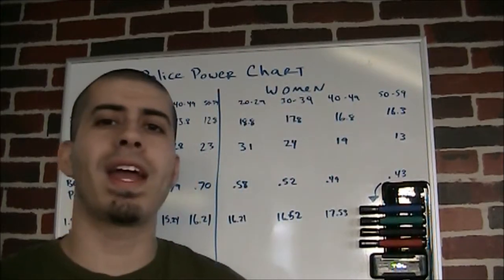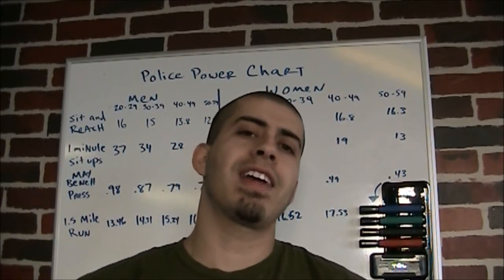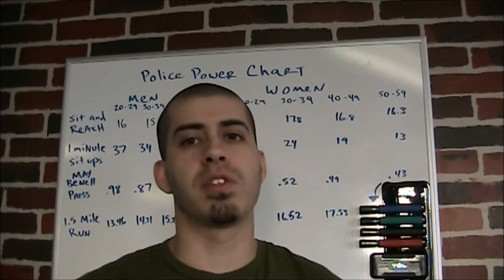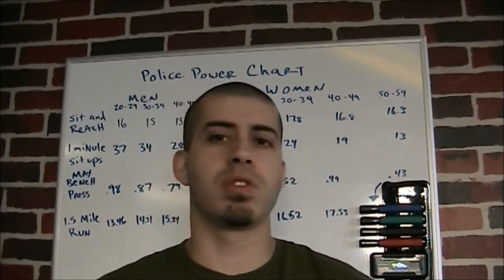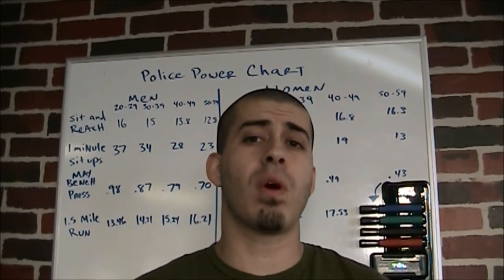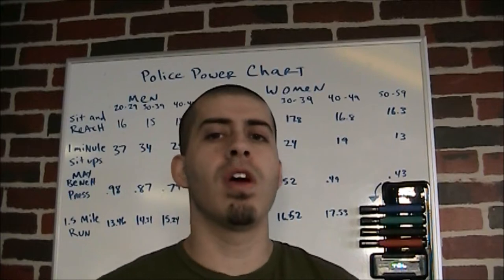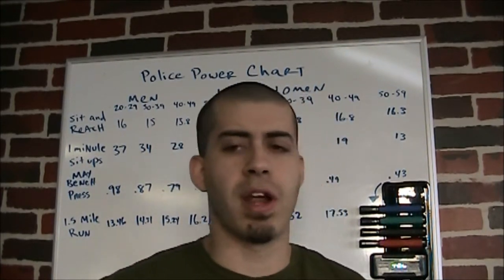Hey YouTube, it's James Silva from 180pts.com. Today's video we are talking about how to get yourself physically ready for the police power test. The test I'm speaking of specifically is from Chicago, so this is the Chicago police power test — all these numbers in the back are based on those numbers specifically. If you're from another city and have different qualifications, just send it to me in the comments below and I'll get back to you, or even make another video if it's something I didn't cover on these four exercises.